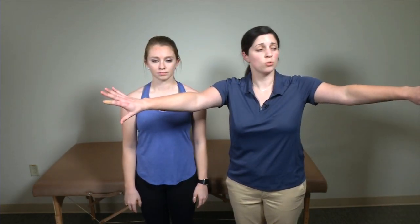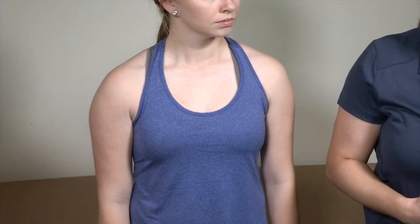What I just had my patient do is the empty can test. A positive test would be a patient who, when they're up in abduction and I'm applying that downward pressure, ends up having a lot of pain or a lot of weakness. That makes me think there might be something going on with their supraspinatus tendon or their infraspinatus tendon.